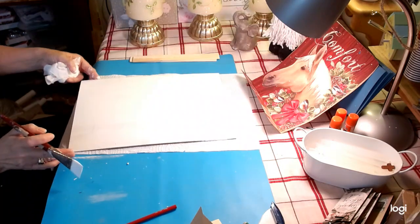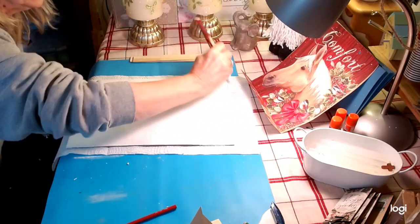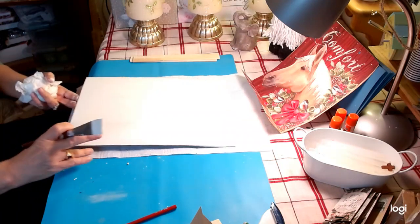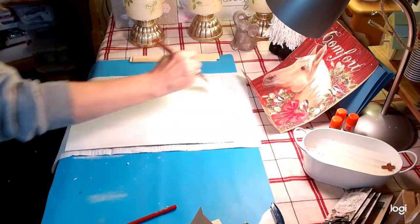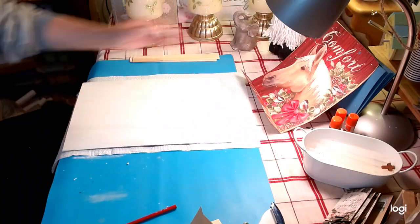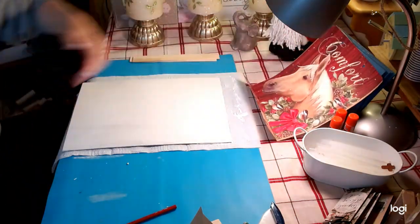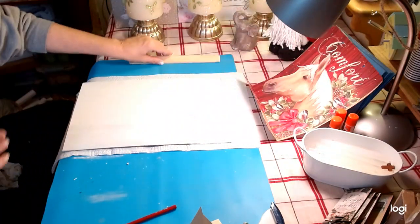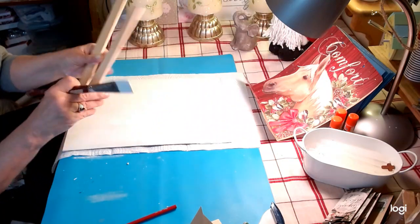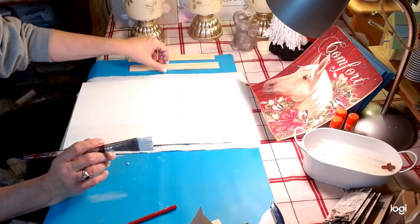What I've done to start is I have taken some Waverly white chalk paint to a Dollar Tree sign that I simply turned over, filled the holes with spackling, and we're going to make this look like shiplap. I've also taken a Dollar Tree bag and cut out the image and we're going to attach that to this. I have two paint stir sticks here and I've simply cut off the handles and did a little bit of sanding. We're going to be painting those white as well.